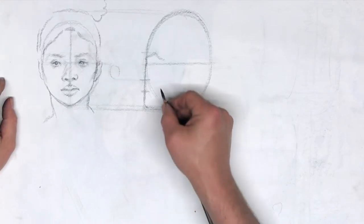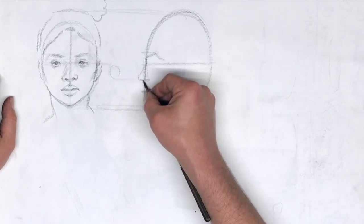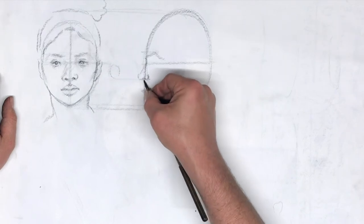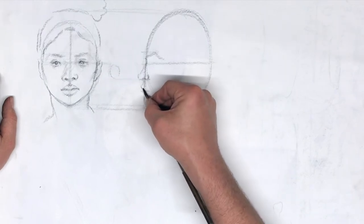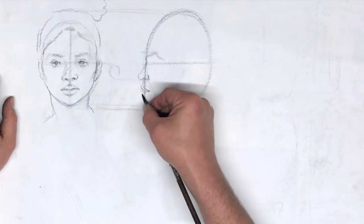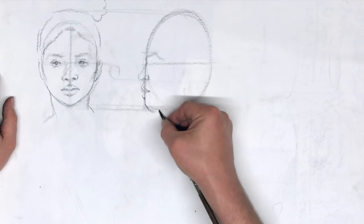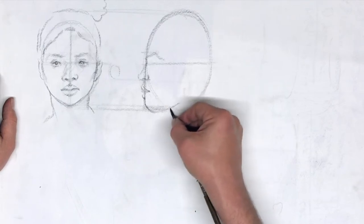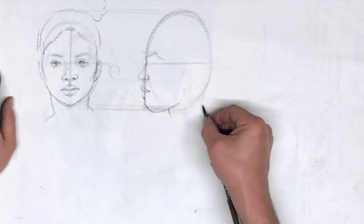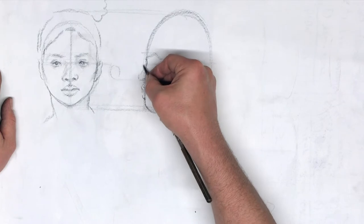The next step is to start indicating the shape of the nose — we've got a wedge shape here going out this way. You'll notice that the nostrils always sit slightly behind the center line. Her mouth comes out a little bit, then her upper lip goes in. Most importantly right now is just getting your construction right. Rare for a model to pose directly in profile — usually they'll be rotated or angled a little bit. Straight on profile tends to be avoided in art.